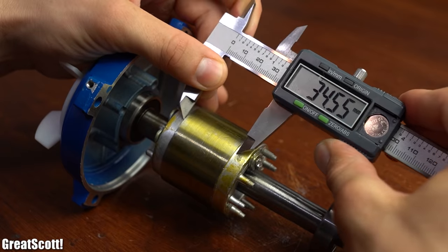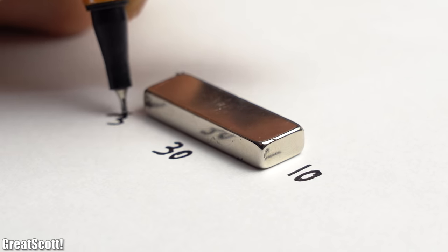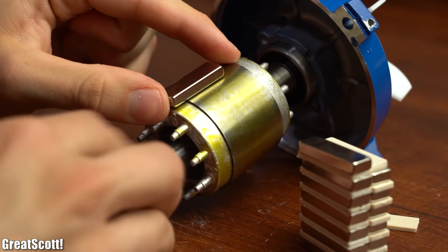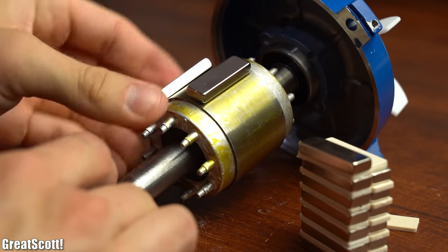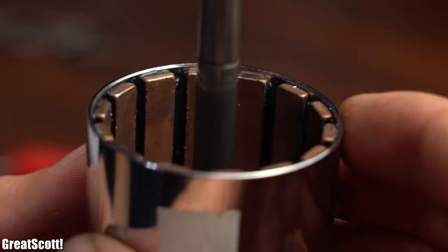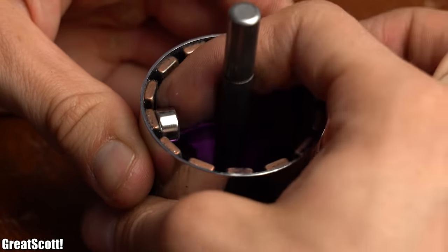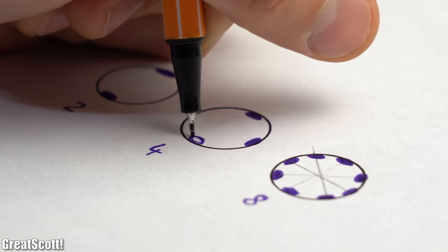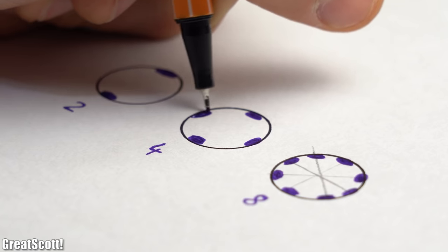That is why I measured the dimensions of the squirrel cage and decided on 30x10x5mm neodymium magnets. The next question was how many to position on the rotor and whether it matters if the magnetic north or south pole faces outwards. Looking at the BLDC motor, the polarity of the magnets has to alternate constantly. And by doing a bit more research it was also clear that you need an even number of magnets — like 2, 4, 6, 8 and so on — to achieve the best results.